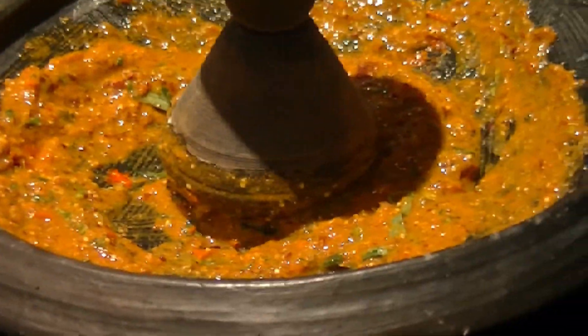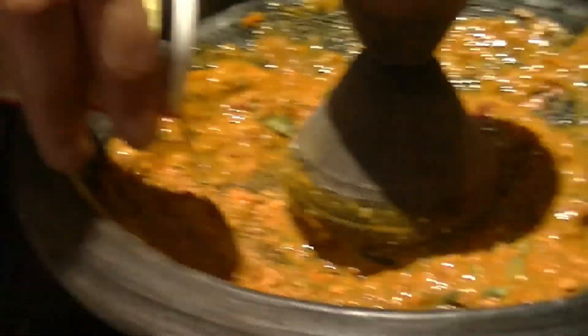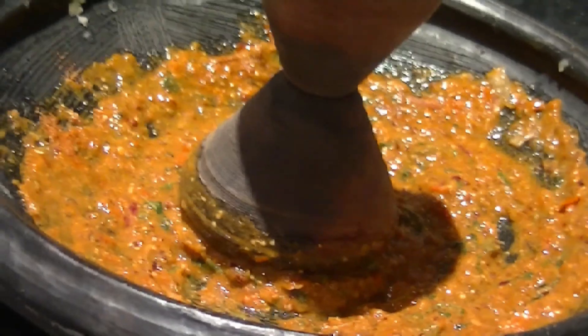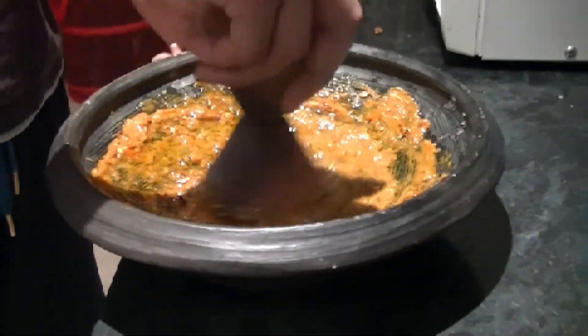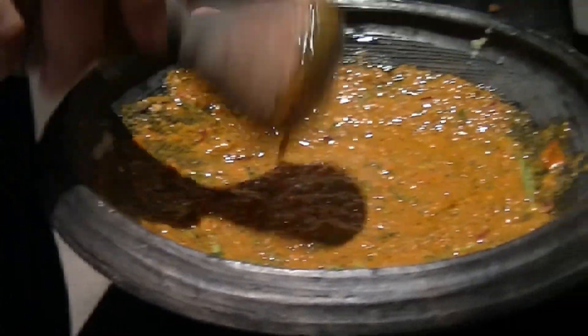I'm going to put just a tiny bit more of chicken seasoning to add the salt and the paprika, because there's salt and paprika inside of the chicken seasoning. And that's enough — I don't want to put too much. I'm going to add a bit more oil. Mix it. I don't want all the sauce to stick to the pestle. Now we're going to apply it to the chicken.